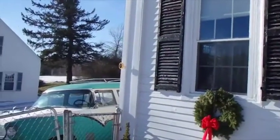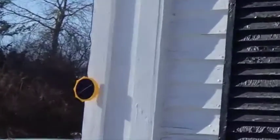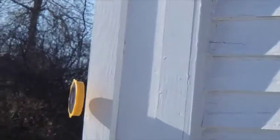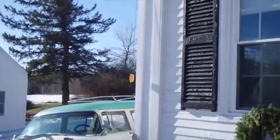So the next thing I'm going to do — that's my solar panel thing right there for my light. So I need to mount it to the side of the house and I'm going to see if I can find a clever way to do that.